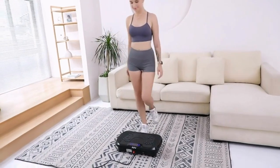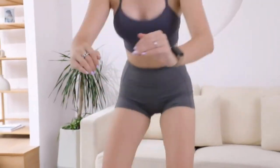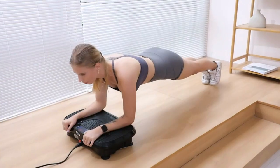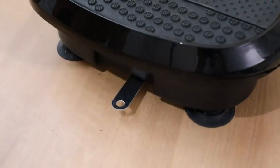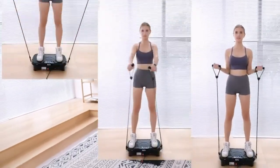Mini body, compact size can be used anywhere, safe space, easy to carry and store. Magnet health massage function, LED display shows time and speed, making your workout visible. Anti-slip coating design. Enhanced upgraded ergonomic design shell ensures more durability and stability. Comes with remote control, resistance bands, and detailed manual. Everything you need.